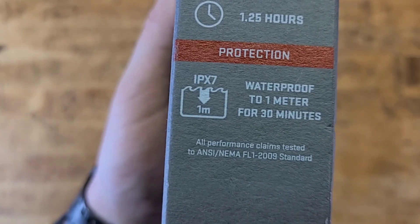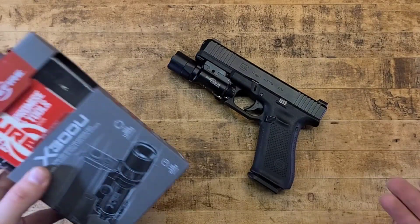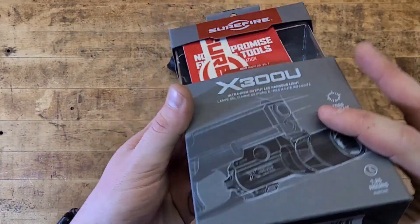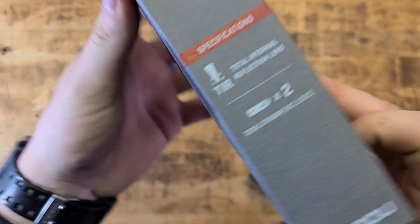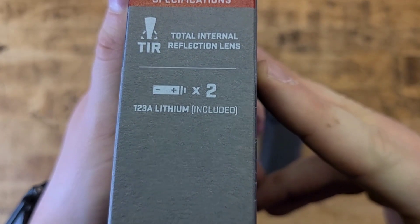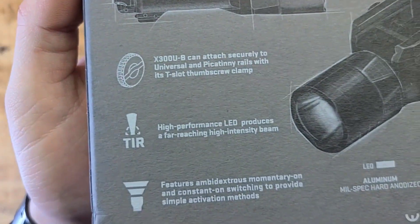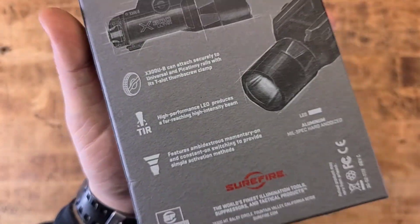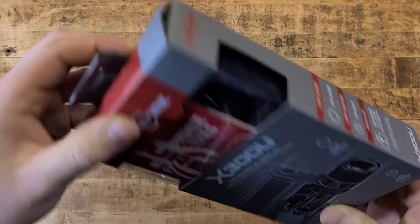It is IPX7 waterproof to one meter for 30 minutes, which is pretty good for an electronic device. The specs include a total internal reflection lens and CR123A batteries which are included — that's a nice touch. Everything else is easily found on their website.